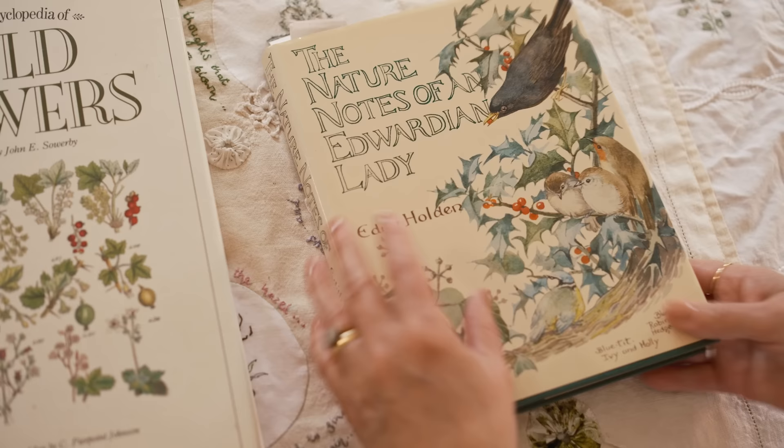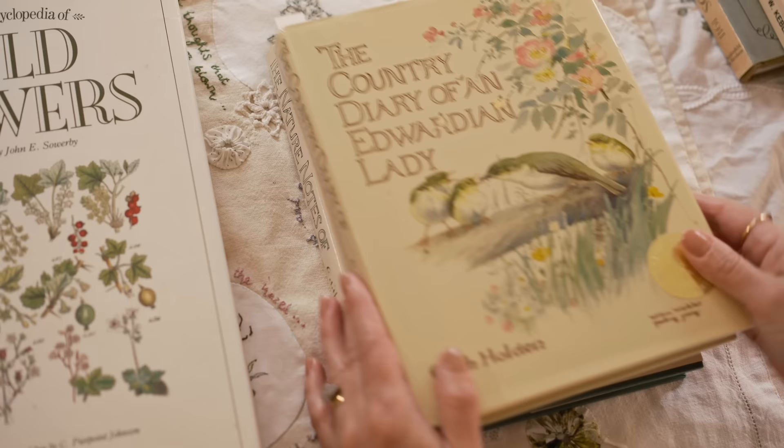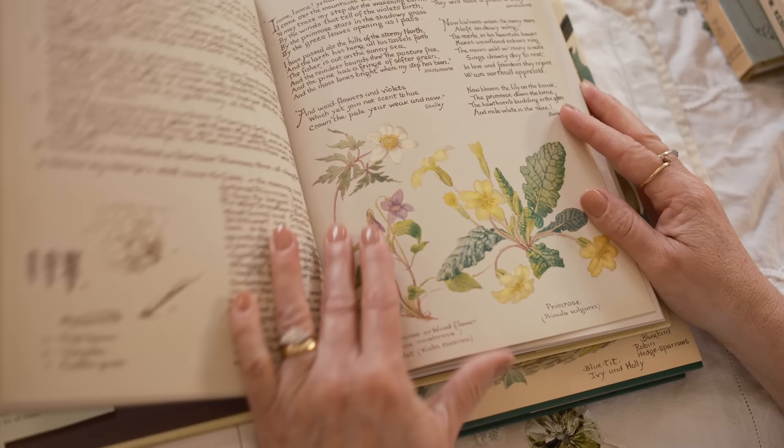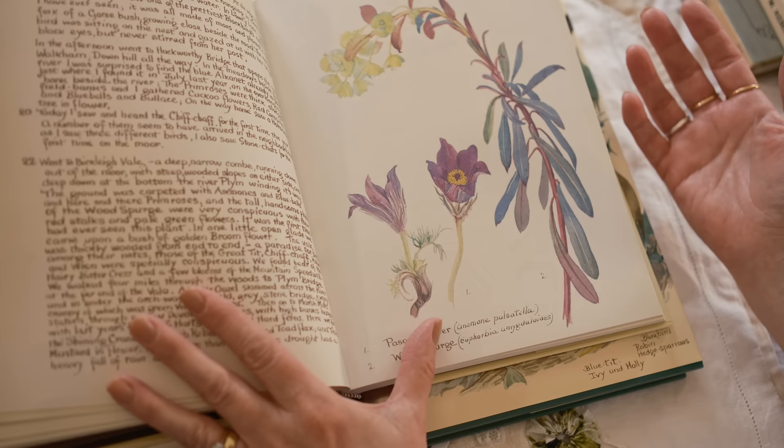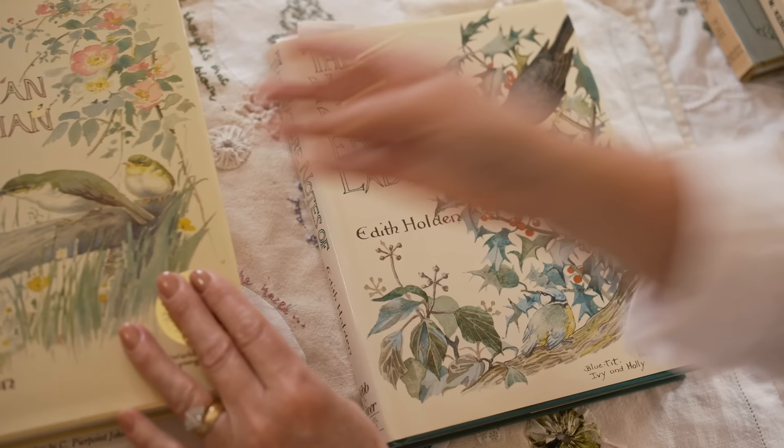If you are interested in nature then you couldn't really go far wrong with Edith Holden's Country Diary — the Country Diary of an Edwardian Lady, which goes through the year. This is the most wonderful inspiration. Again, not to faithfully copy, just to use as an example of maybe colours that you might use one month, not necessarily drawing the flower that's there but using that as your jump-off point.